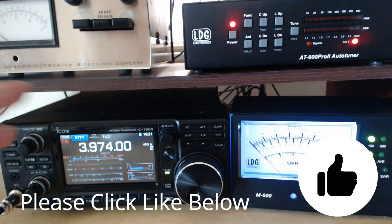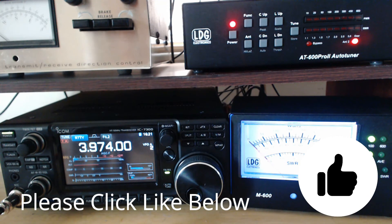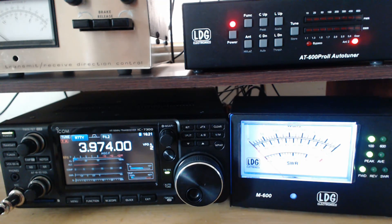Now it's not always perfect. Sometimes I'll come in, I'll have saved the setting, and I key up and I show SWR. Well, that could be anything — it could be the antenna's wet, it could be a bird landed on it, it could be anything. So it's not perfect, but it works pretty good.